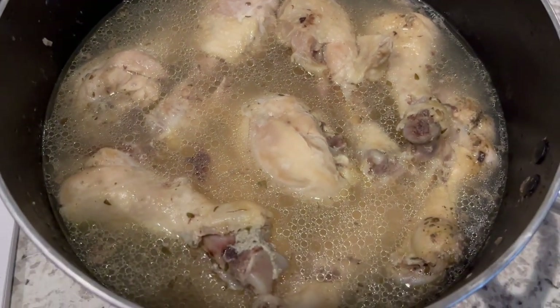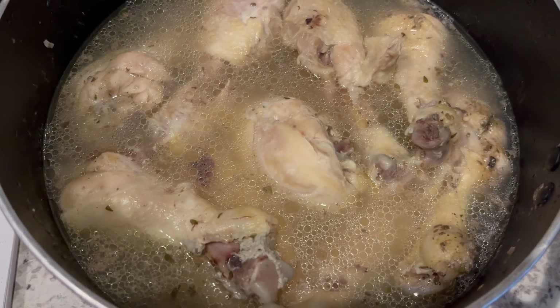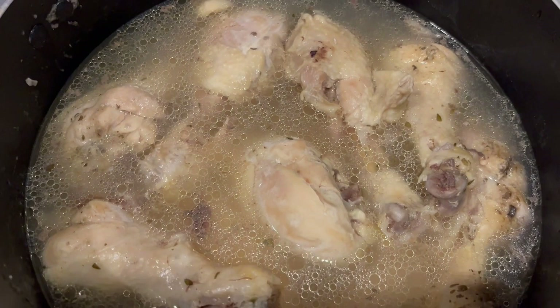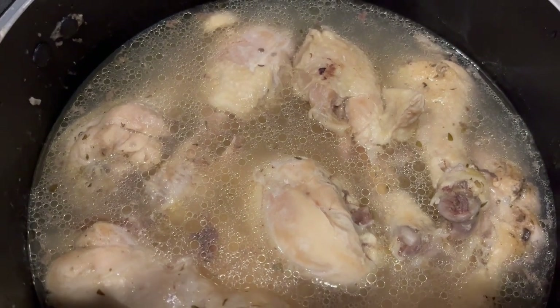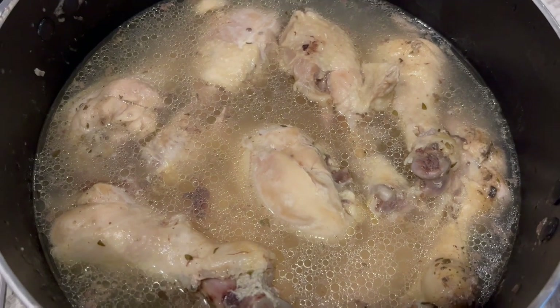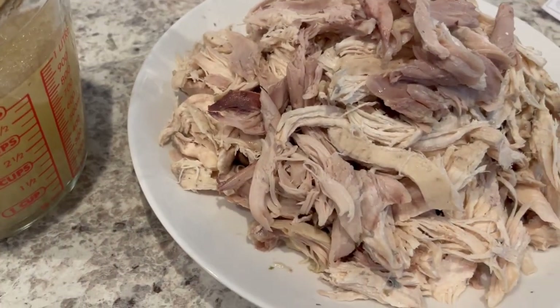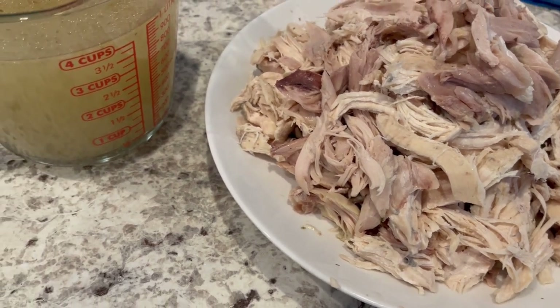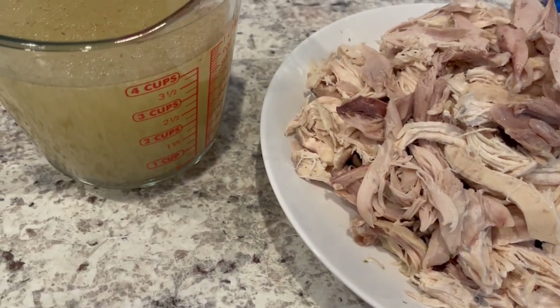Today is Monday, January 2nd and I wanted to show you the meal prep I'm doing for the week. I have a bunch of chicken in my freezer so I decided to boil some up — I've got some legs and some boneless skinless chicken breast. I'm going to take the meat off the bones and chop up the chicken for casseroles I'm making in the upcoming couple of weeks.